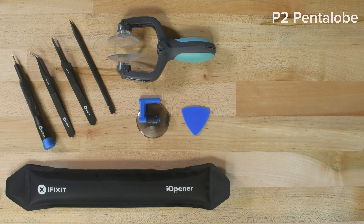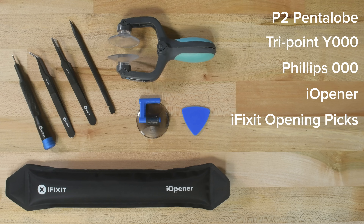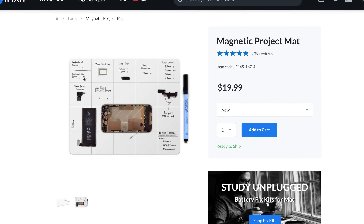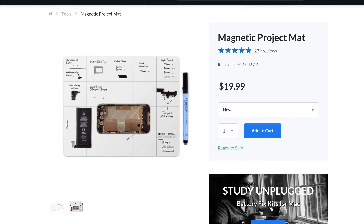For this repair you'll need a P2 Pentalobe bit, a TriPoint Y triple zero bit, a Philips triple zero bit, an eye opener, a set of iFixit opening picks, an iClack, a spudger, some tweezers, and your replacement display. We also recommend using a magnetic mat so you can mark where all the screws came from in your device. There are some different screw types and lengths that you'll need to be careful with.